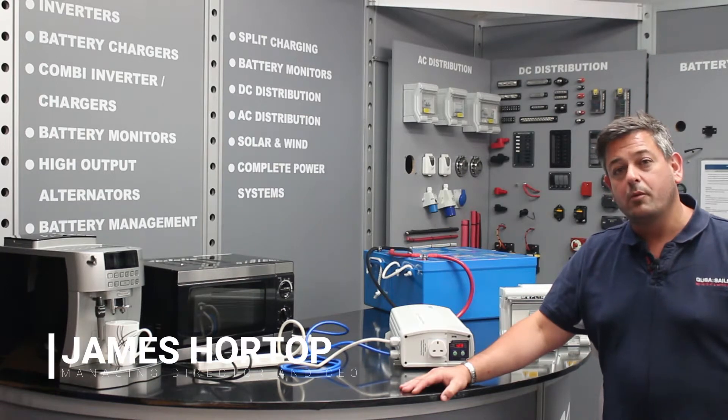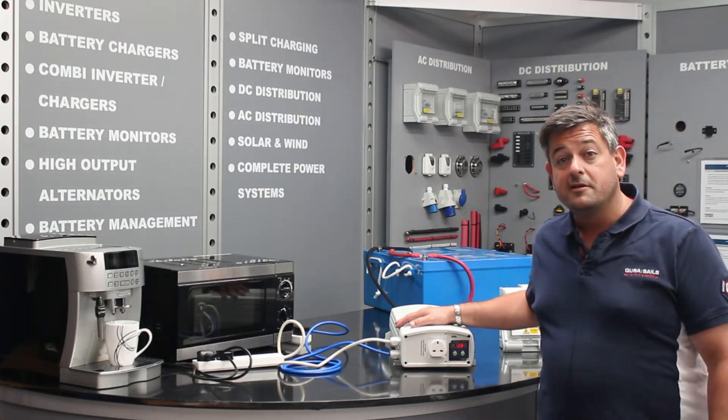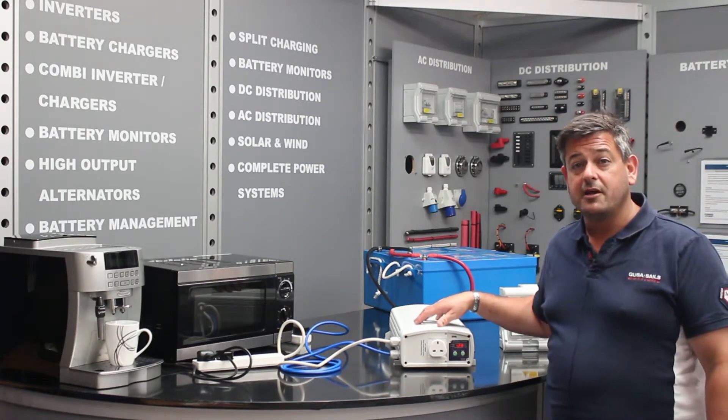Hello, I'm James Hortop from Merlin Equipment and I'm here today to speak to you about the flagship of the KISS-A range, the 3,000 watt pure sine wave DC to AC power inverter. At 3,000 watts, this is the most powerful inverter within the KISS-A range.